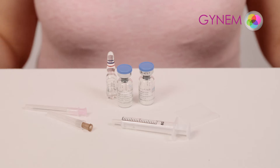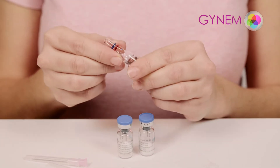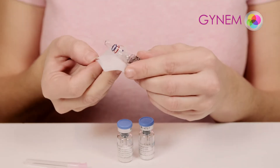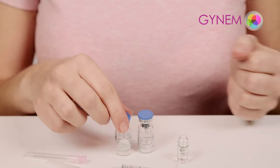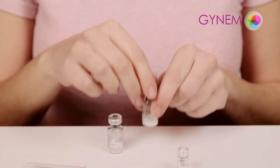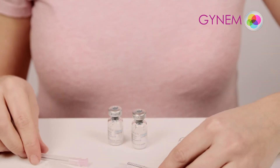You will receive 5 or 10 ampules of solvent and an equal number of ampules of the active ingredient in powder form. Keep in mind that one ampule contains 75 units. In this example we have 2 ampules of powder, so we are preparing 150 units. Depending on the stimulation dose, you must mix a certain number of ampules of powder together with one ampule of liquid using a syringe and the large needle.